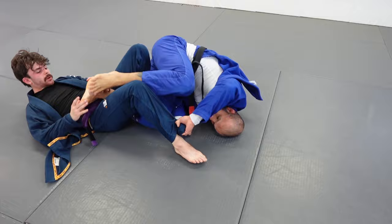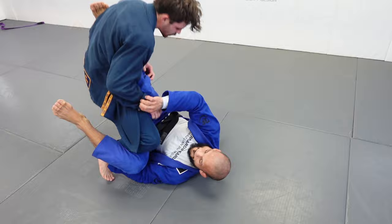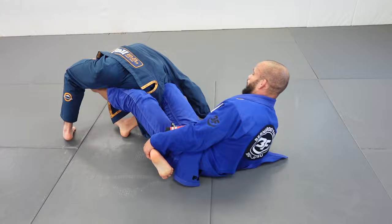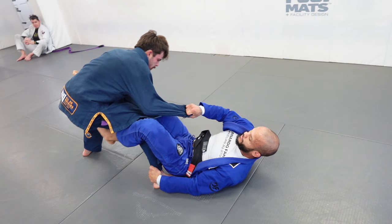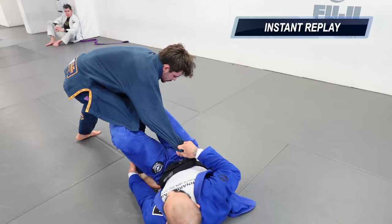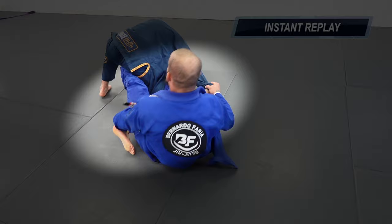He pulls the grip and I lose the lasso guard, the lasso leg, and the last arm. I kept a shallow De La Riva right there and grab the collar. I keep the ankle the whole time and eventually get back the sleeve. Now I go to the reverse lasso and force him to spin around. Let's take a quick look in slow motion: I have the ankle, I keep pushing the far leg to create an angle, and I place my De La Riva hook deep to keep him off balance.